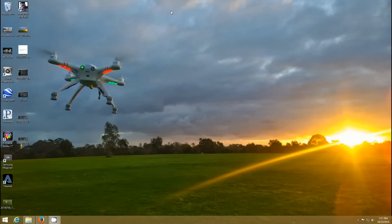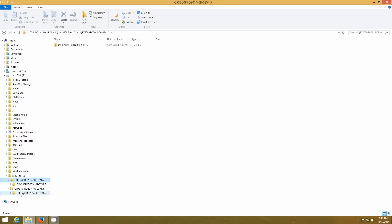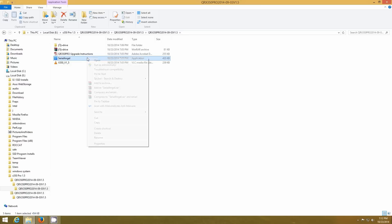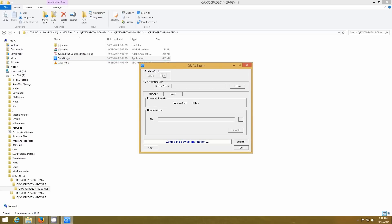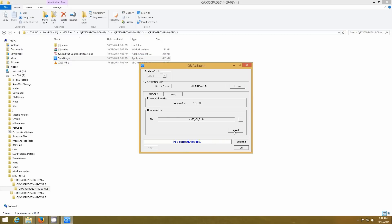Once you're good to go, get back into where you extracted your QRX files and open Serial Angel. Right click on it — I always run it as administrator. Select COM port 5, as that's what it was assigned. It found it: QR350 Pro 1.5 — mine already has it on it. Go to this option here — this is the new firmware version; it's the only one that's going to be in there. It shows up as a video file, but it's actually a .bin file. Click open, then click upgrade. It takes a couple minutes — I'm not going to do it again since I don't have any need to.